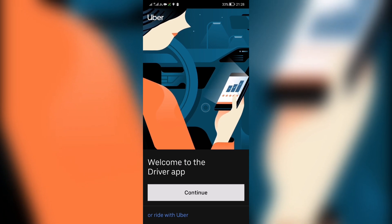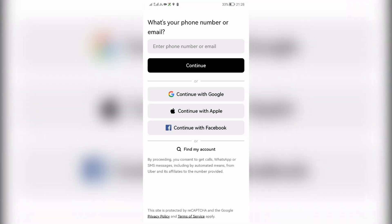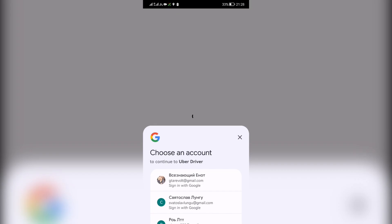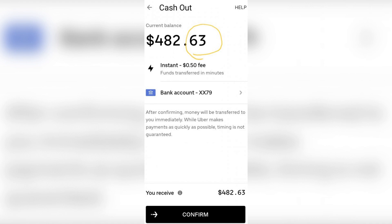Tap on Wallet. Add your payout method. Then tap Balance.